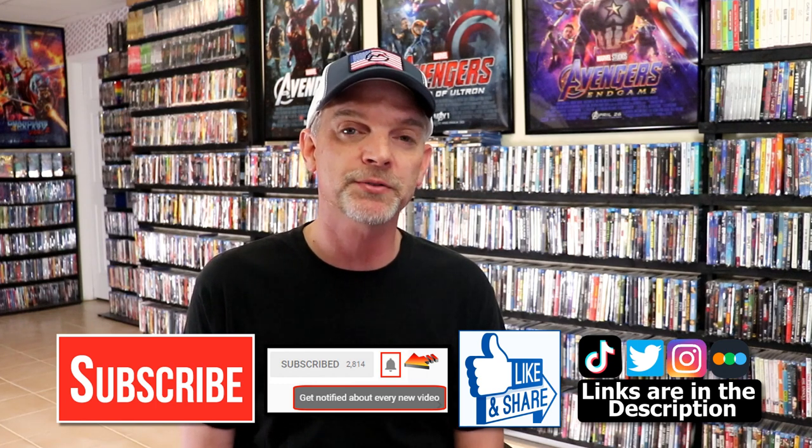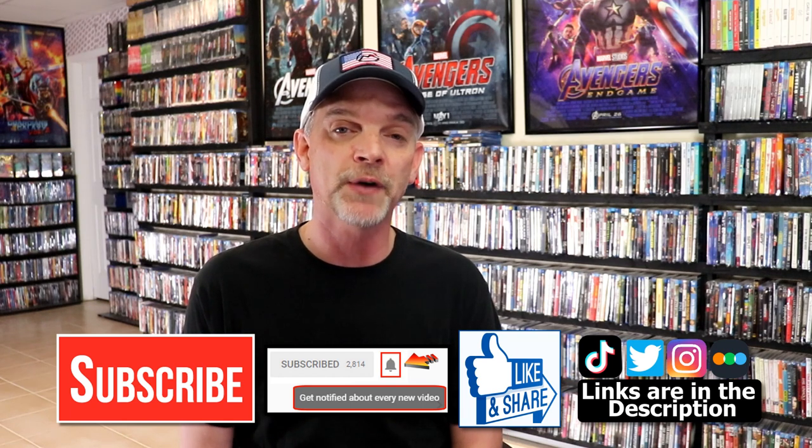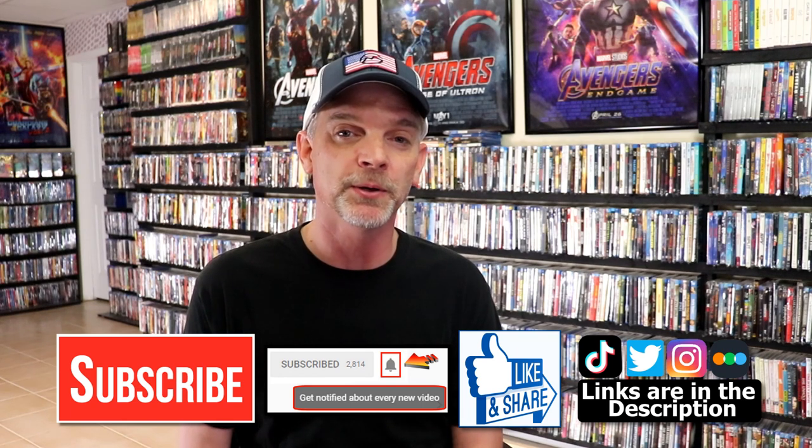If you haven't found me on my social media accounts, I'm on Instagram, TikTok, and Twitter. And if you'd like to find out what I've been watching, you can find me on Letterboxd. I do have links below. Thanks again for watching, and we will see you next time.